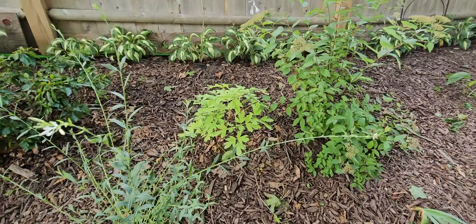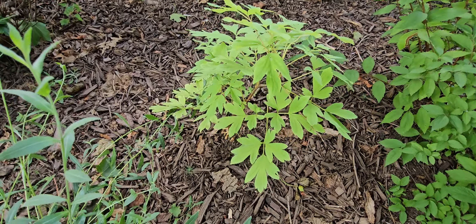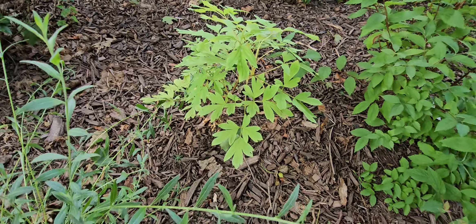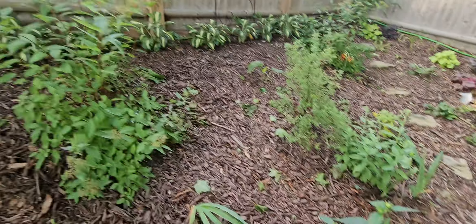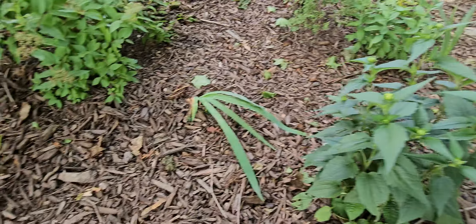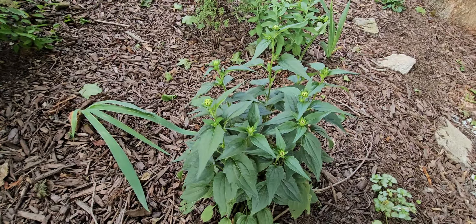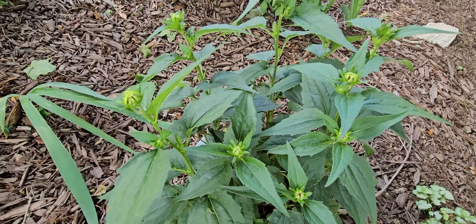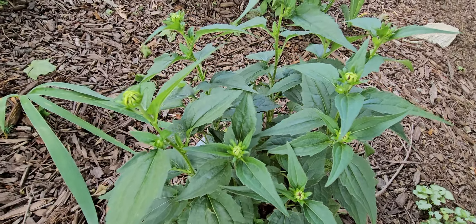Another coreopsis or tickseed is in here. These right here are the same plants I was just talking about over there that I'm going to try to remember the name of. That's a day lily back there. I have two of those bushes so I can tell you the name — this one gets more shade so it might be growing a little slower. This is the bush I was talking about on the other side.